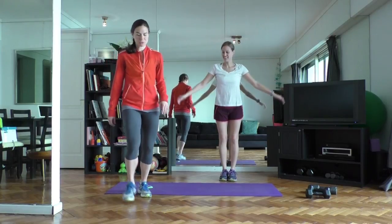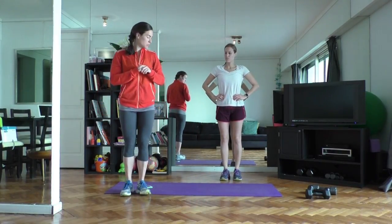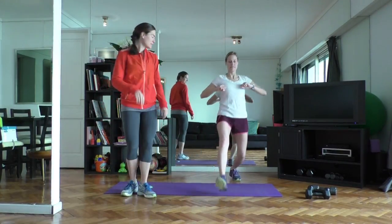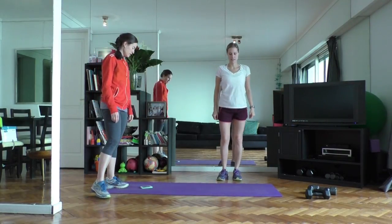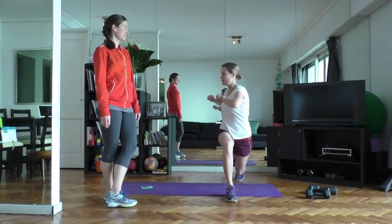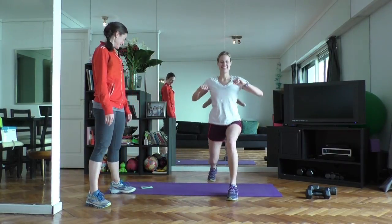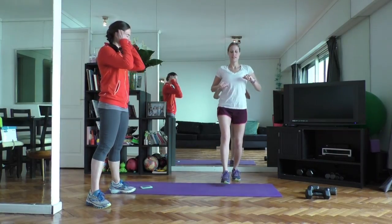Next one, you're going to be coming into an alternating lunge with a twist. As you hold the lunge forward, you're going to twist to the sides — so forward and twist. Step it back, and forward, twist the torso, step it back. Let's do a couple more, one each side, one on the left side.